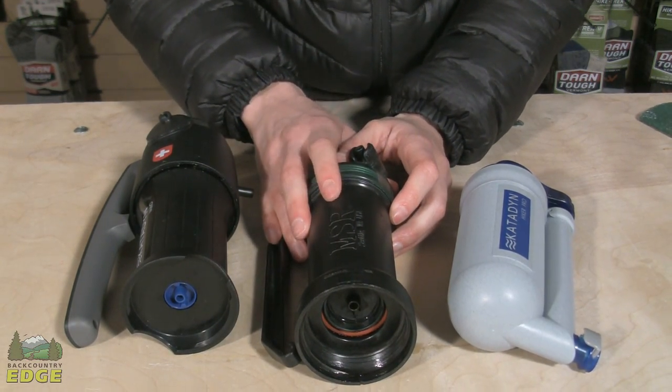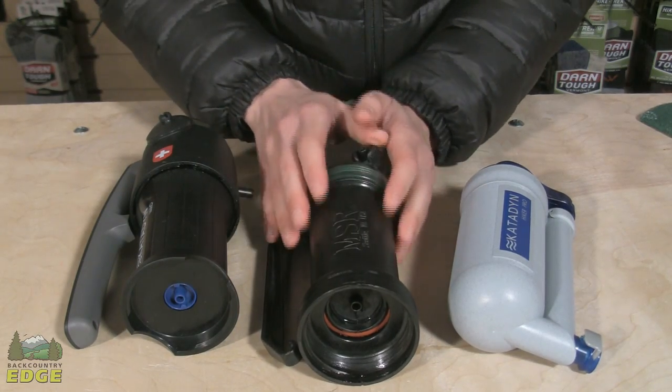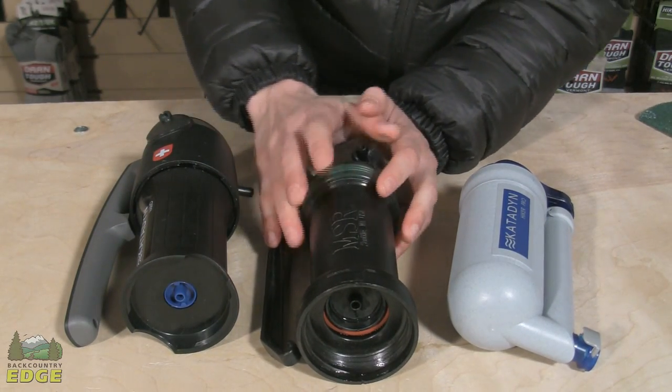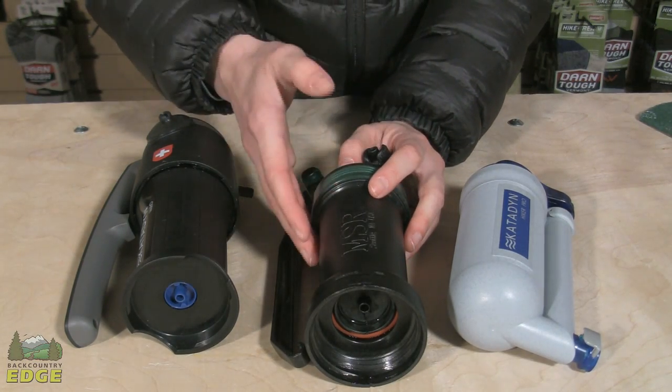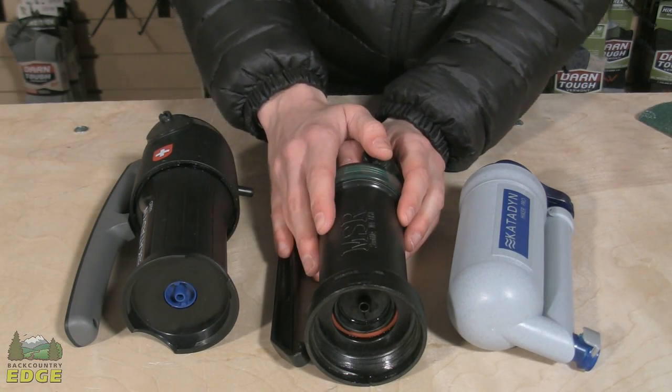However, they do pump slowly and they are a little bit more brittle and delicate than a synthetic. That is a piece of ceramic, so if you were to drop it very heavily, or if it were to freeze in the winter time, it could potentially damage that cartridge.